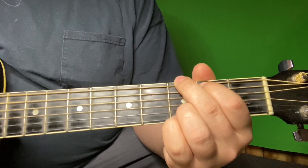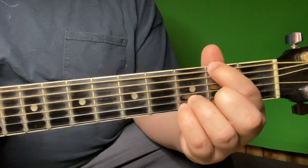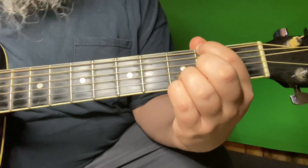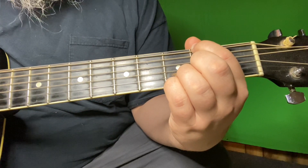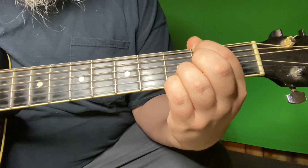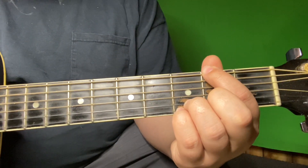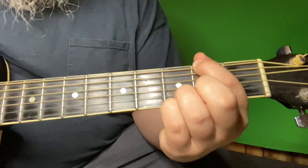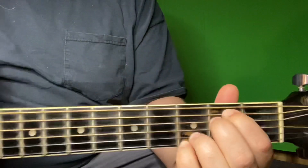Then we're going to go to a G. I'm going to walk this G down — these fingers here are staying where they are on the bottom. Everybody knows what a G is, but just in case: pinky finger on the first string third fret, third finger on the second string third fret, and the only other note I'm hitting is with my first finger on the sixth string second fret.